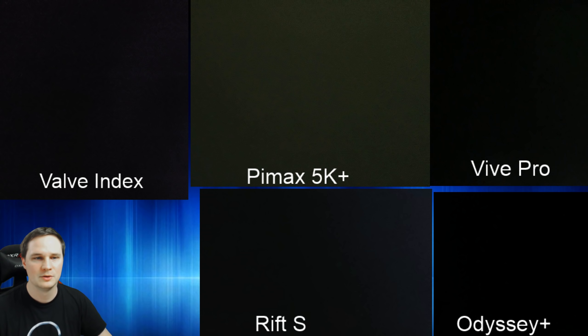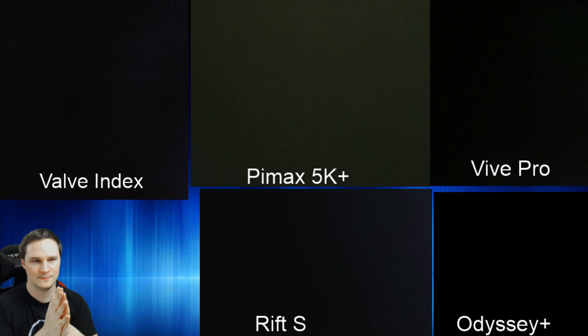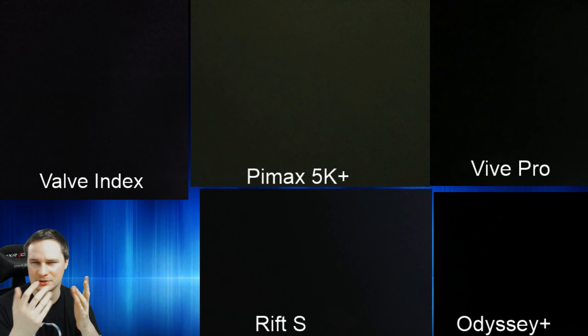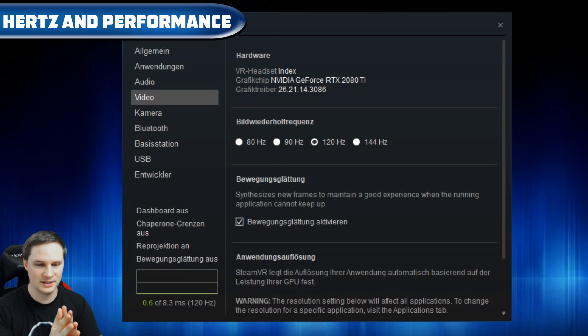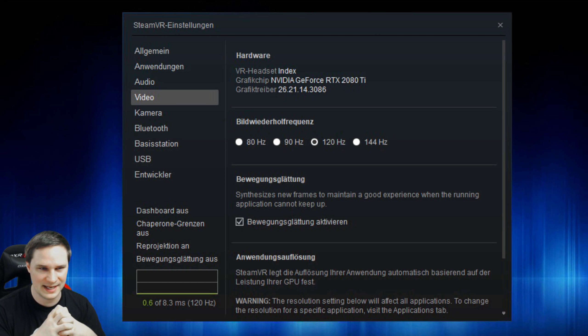Black levels are very important for dark games like Elite Dangerous, horror games, or Beat Saber. OLED displays on the Vive Pro and Odyssey+ have the best — truly black blacks. The Pimax 5K has the worst black levels among LCD panels. The Rift S and Valve Index are pretty similar in this regard. When using the Index I did notice I'm looking at an LCD display, especially in Beat Saber and the SteamVR environment, but after a few minutes you tend to forget about it — it's not terrible.